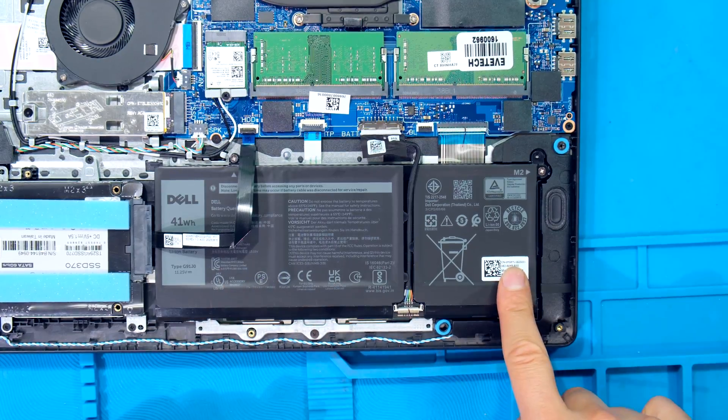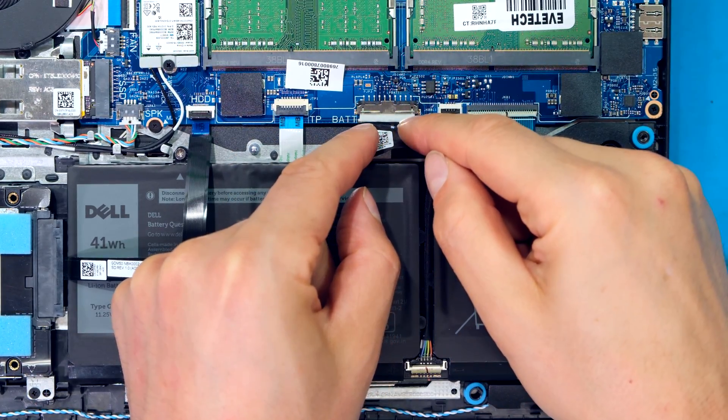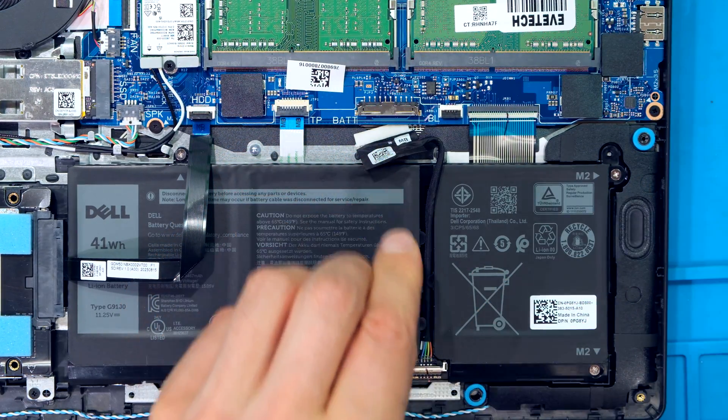To replace the battery, I first need to unplug the old battery. I locate the battery connector and there is a tab here which I can pull towards me. So I grab it with a balanced force and I pull towards me like that, and I've now disconnected the battery.